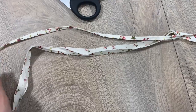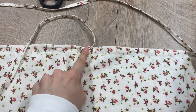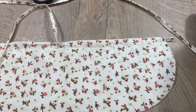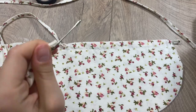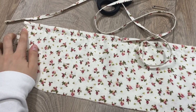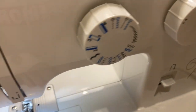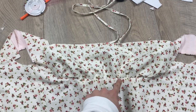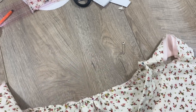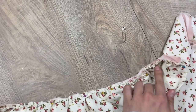I cut out two 50 cm long straps, folded each back twice and then in half — essentially making a bias tape — and stitched them down. I then threaded the straps through the channel, used a bobby pin to get them through, and secured the ends to the main fabric. I also gathered the whole bottom section of this piece before inserting it into place, then pinned and stitched them together.